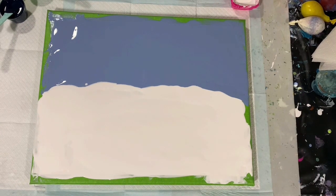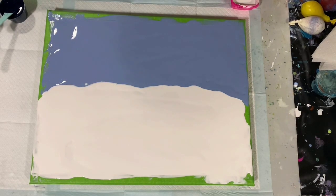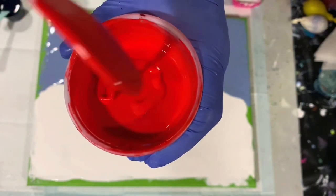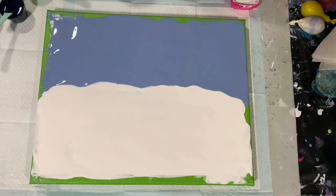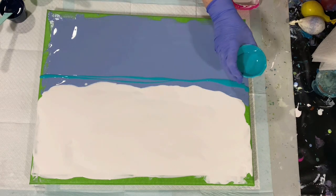Okay everybody, I'm back. I have my two layers down — Amsterdam Grayish Blue on the bottom and Artist's Loft Flow Acrylic White on the top. Before we go further, let me show you the consistency of the paint. I did forget to show you that because I did thin with water to get this consistency. So let's start layering the paints for the swipe on the bottom. I'll start with some turquoise here.